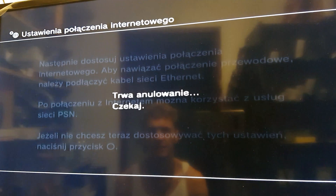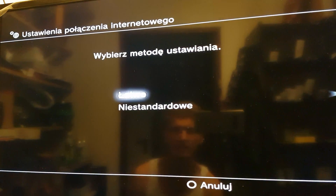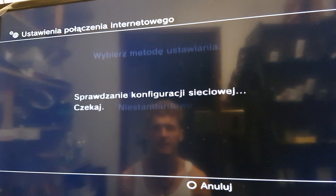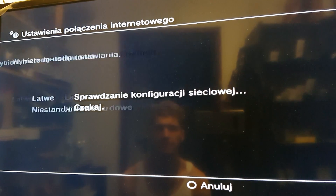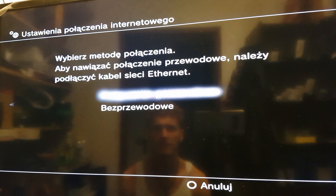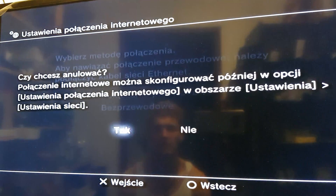We don't need the internet right now — easily skip that. No, I don't need the internet right now.